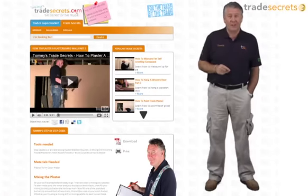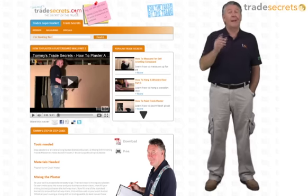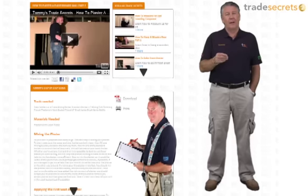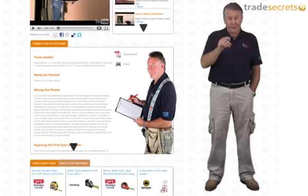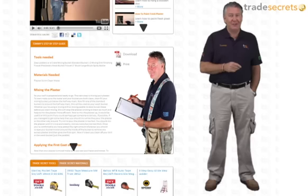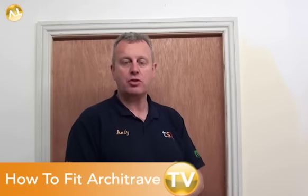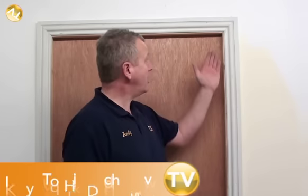Hi and welcome to Tommy's Trade Secrets. This short clip is all about carpentry and how to do it right. Hopefully you'll find it useful. Take a look at the step-by-step guide and if you like it, print it, keep it and use it. Hi, I'm Andy from tradesupermarket.com and today I'm going to show you how to fit architrave to a door frame exactly like this one.